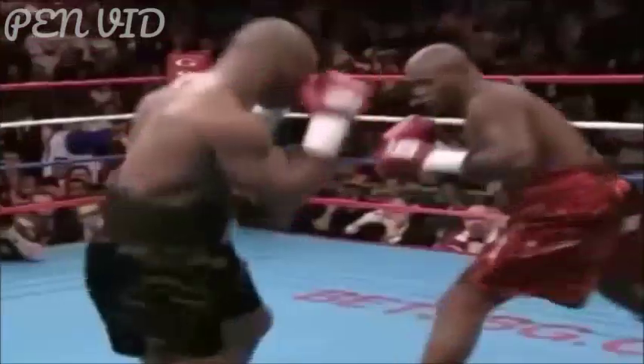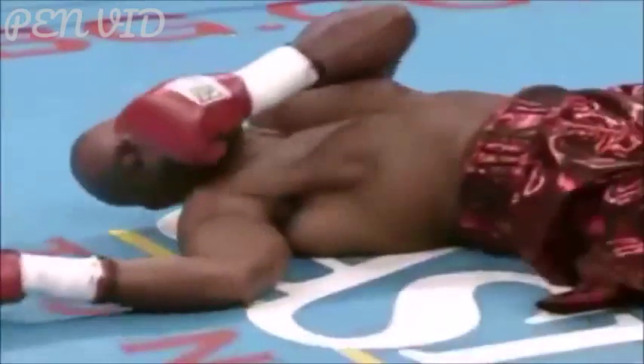Referee Bill Clancy able to separate the two of them — good instructions given by the refs. They're going back, and he gets hit with the right hand — it's out! He was really nailed with a foot right hand. The count goes up to five, six, seven, eight, nine and ten. He's got him out in the first round with a straight right hand.